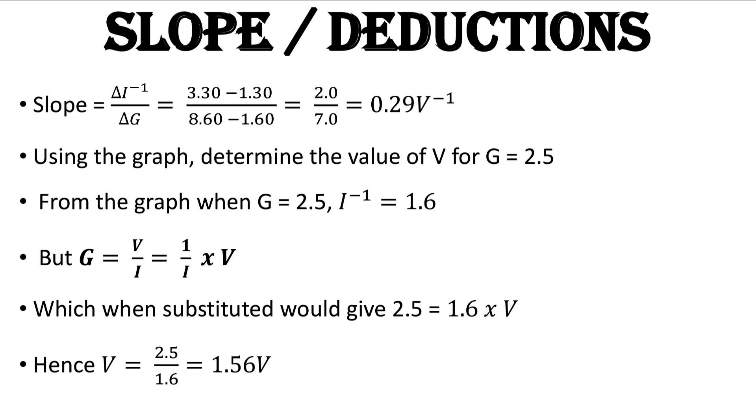They also asked us to deduce from the graph the value of V when G is equal to 2.5. We trace from the G axis to the slope line and find the equivalent value on the 1/I axis. By doing that we get 1/I = 1.6 from the graph. They are asking for V — and since G = V/I, this means G = (1/I) × V. Substituting G = 2.5 and 1/I = 1.6, we solve for V and get V = 1.56 volts.